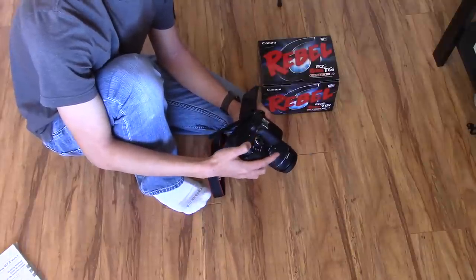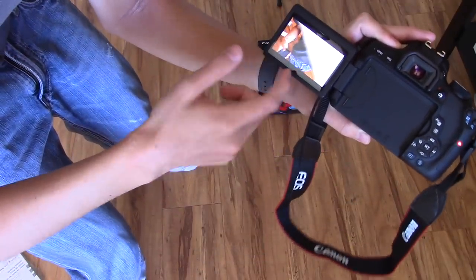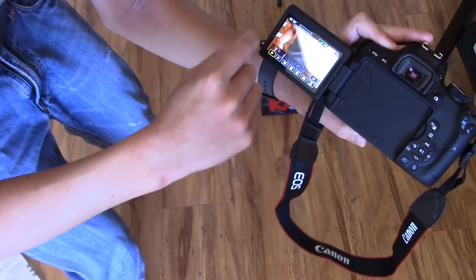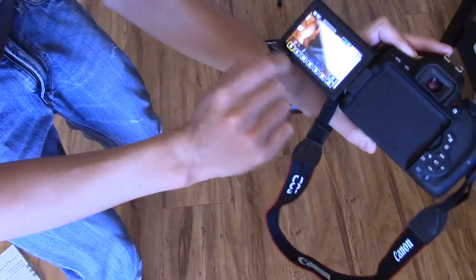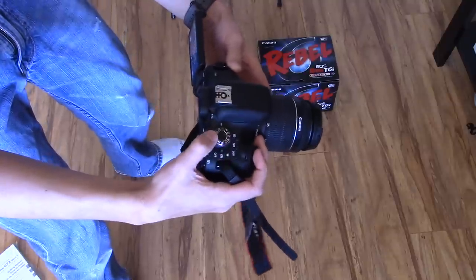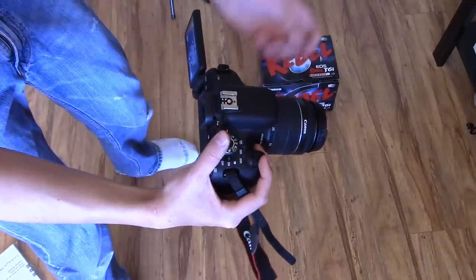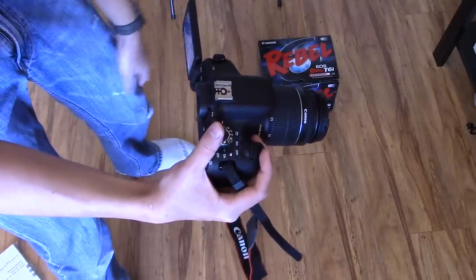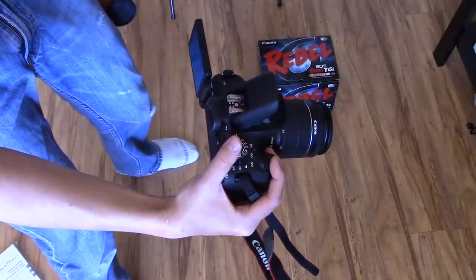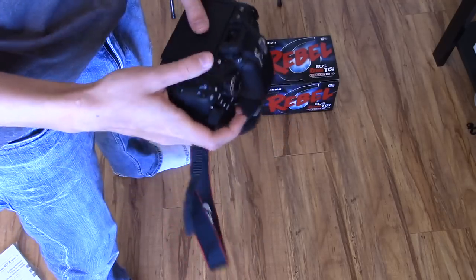But there were some things I did not like about this camera. If you want to play back a video, there's no scrubber at the bottom — and you know how hard it is for YouTubers who want to review their footage. No scrubber. On the G7X, there is a scrubber. Also, I hate that when I shoot on auto — yes, I always shoot on auto — the flash always pops up even though there's enough light in the room. Don't want it. It's going to be returned anyway.